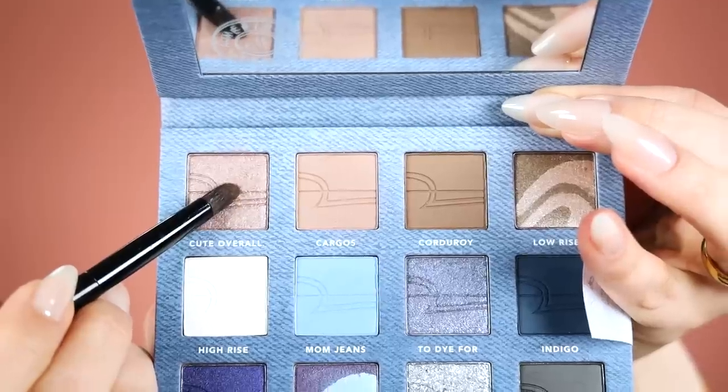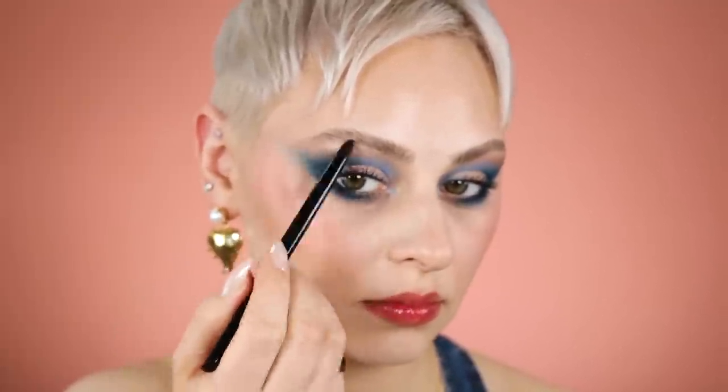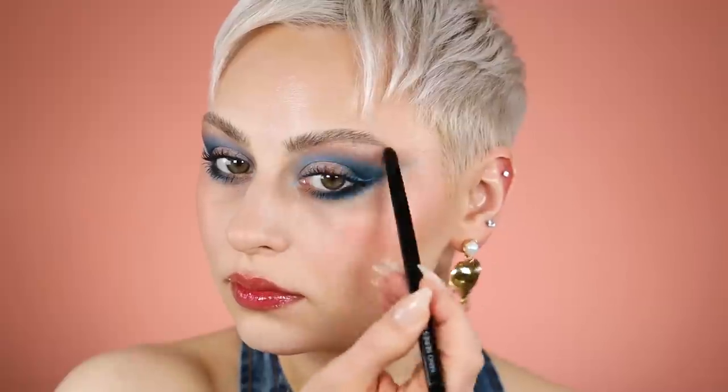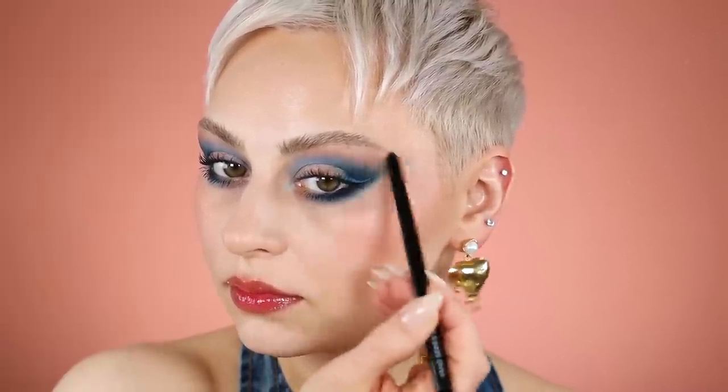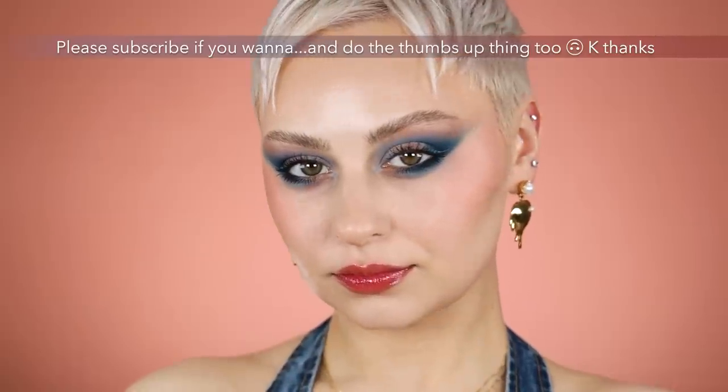I went in with a shimmer over that taupe because it looked patchy and I didn't like it — covering it up with shimmer is a good trick. If you have patchy eyelids or dry skin, a shimmer can help. Anyway, this is the finished look! I was having a lot of fun. This is good festival vibes — Coachella's coming up. Hope you enjoyed and I will see you soon.